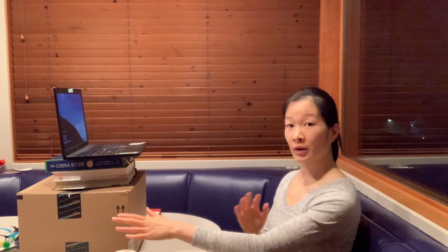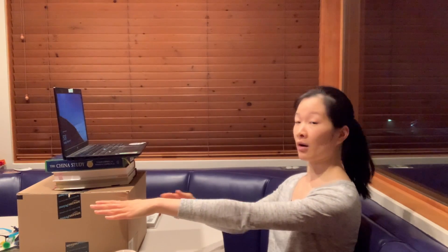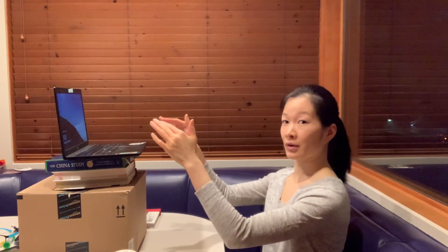What you want to do is to make sure that your screen is about arm's length away from you, and your eyes should be viewing the middle of the screen when you have it all set up.